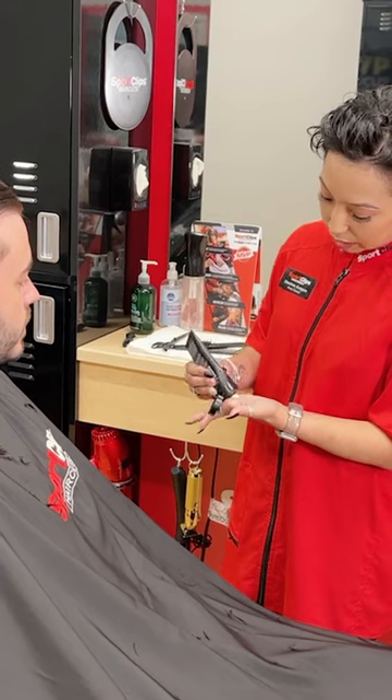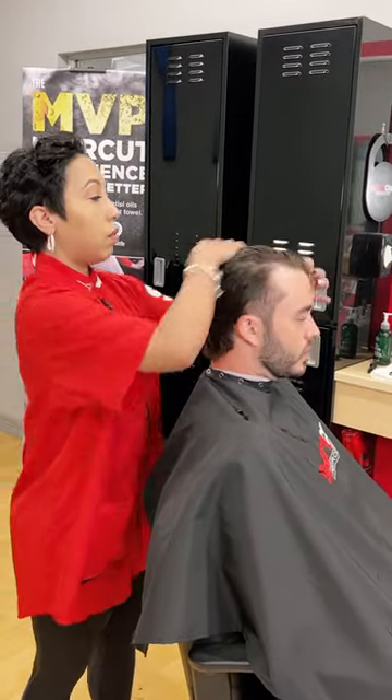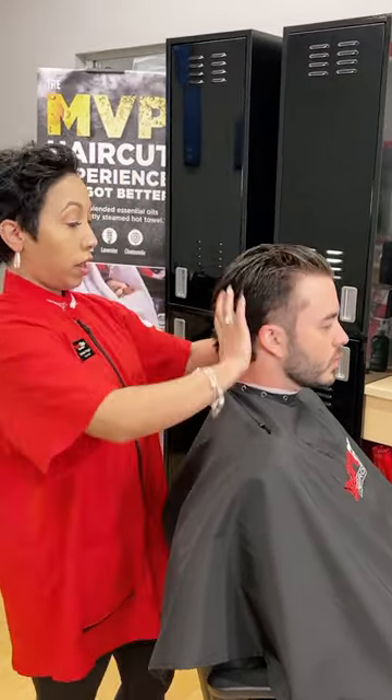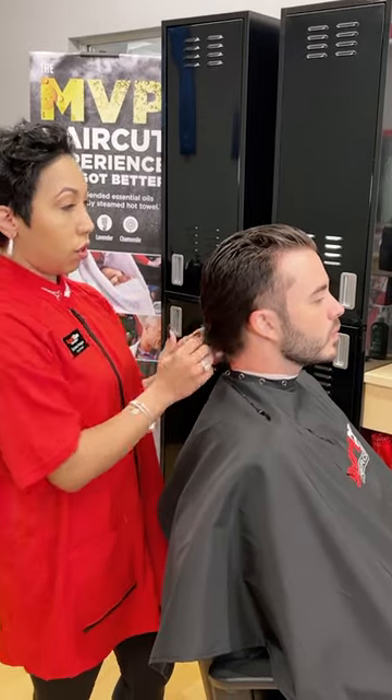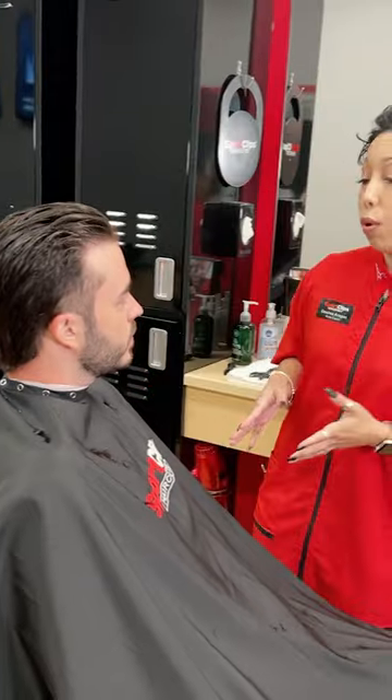Today for his look we utilized Gimp's Tactical Texture, a texturizing fiber paste. All you have to do is literally just work it through your hair and create that texture, messy look you're going for. It also has a medium hold so it should stay there pretty much the rest of your day.